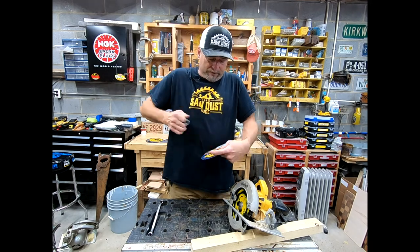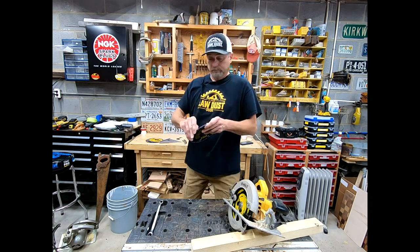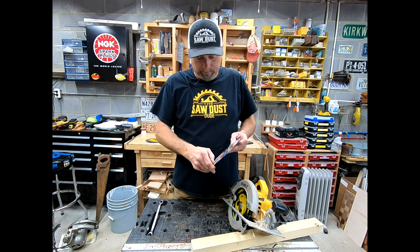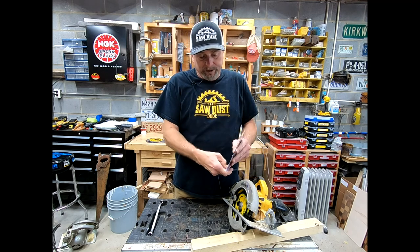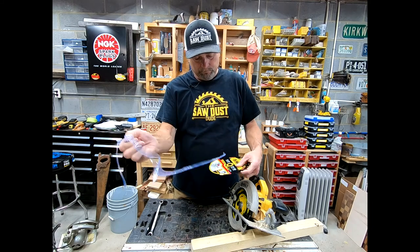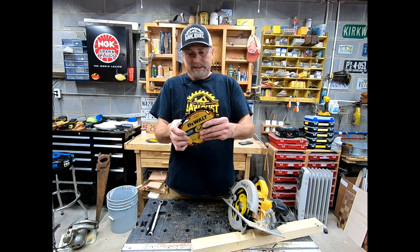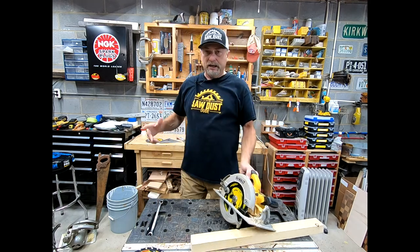Let's unbox the new blade. Pop that tab off, pull out that plug, undo the plastic protection. It's a lot easier to prepare the blade before you try to put it on the saw. Tear into the packaging, take that off — the blade is ready to install.